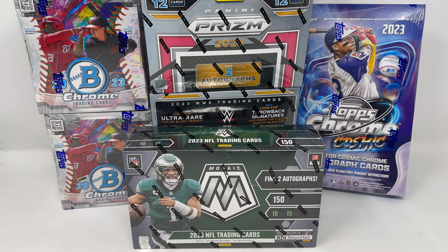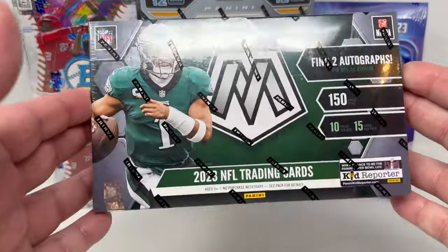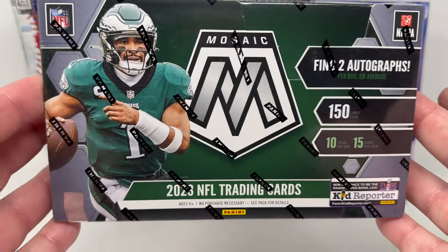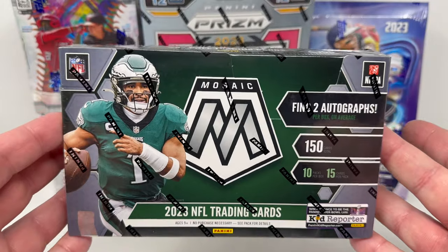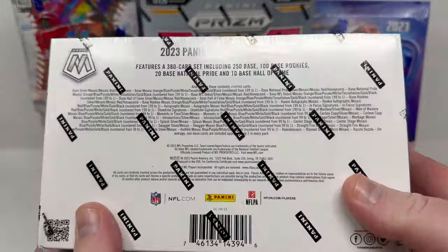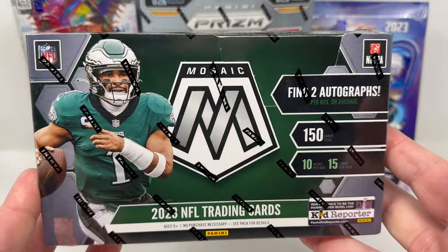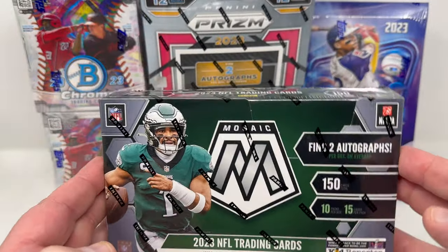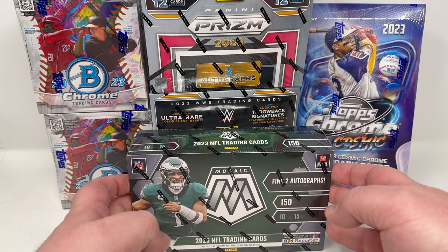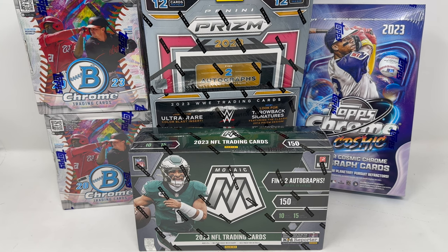Welcome to the Franchise TV YouTube channel. I'm opening my second and probably last box of the brand new 2023 Mosaic football hobby box. This box costs $375. You're looking for Anthony Richardson autographs, Will Anderson Jr., Jalen Carter. Bryce Young and CJ Stroud do not have autographed cards in this product, so for the price point of $375, I think it's a little bit high with no chance at Bryce Young or CJ Stroud.